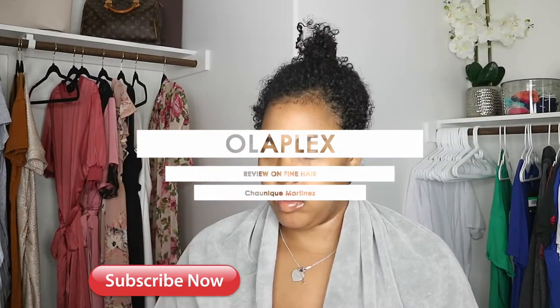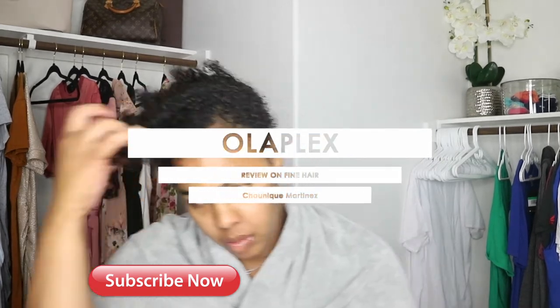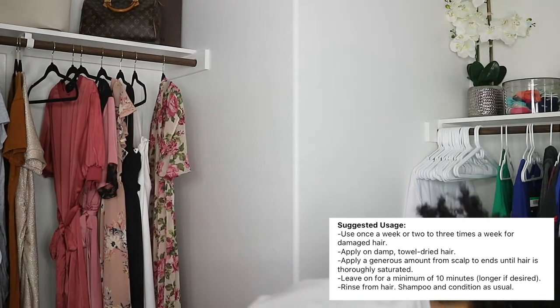As you can probably tell by the title, I am going to be checking out the Olaplex Hair Protector Number Three — it repairs and strengthens all hair types. You're going to see me on screen with a messy bun. I'm going to show you guys the suggested use on screen. You apply this treatment — it's not a conditioner, it's not a shampoo, it's definitely a treatment.